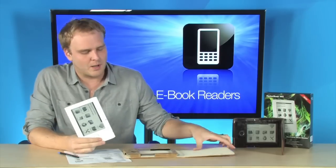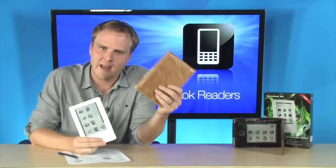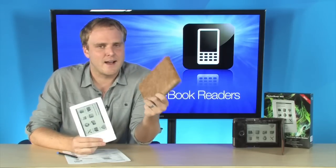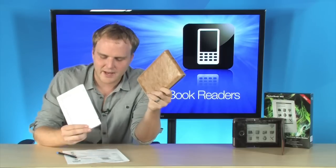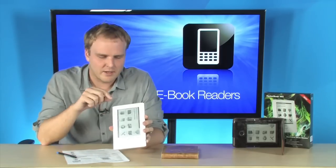and very portable, but it also comes along with a very nice custom design case that goes along with it, so that's not an accessory you're going to have to buy separately. And as I said, all kinds of connectivity.